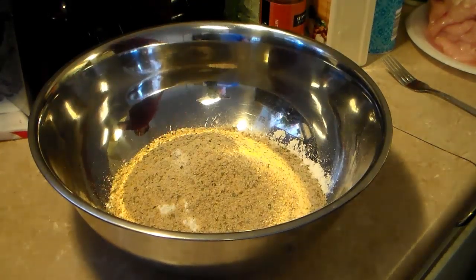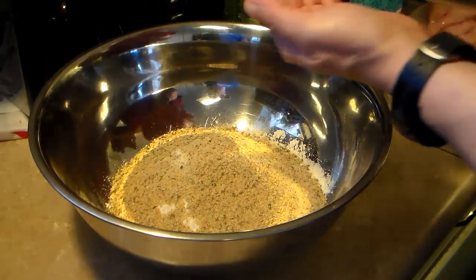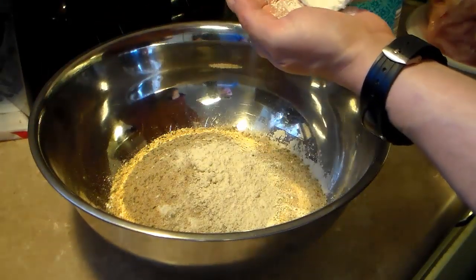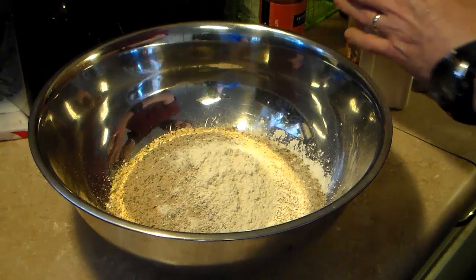I'm also going to add in a tablespoon and a teaspoon of garlic powder — I'm just going to eyeball this. I'm also going to add in two teaspoons of paprika.